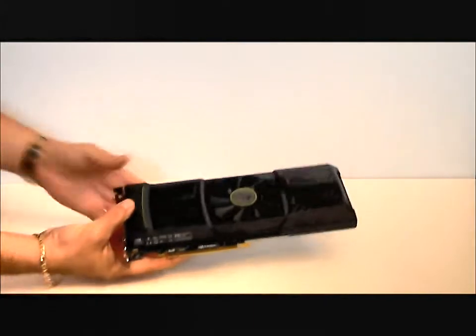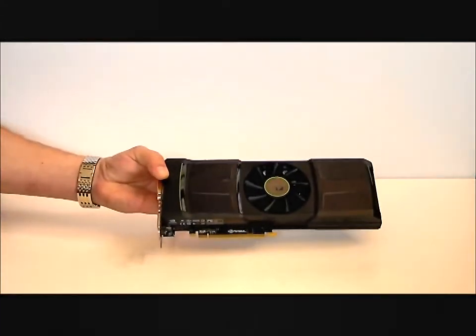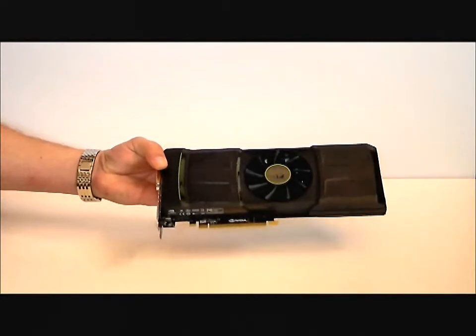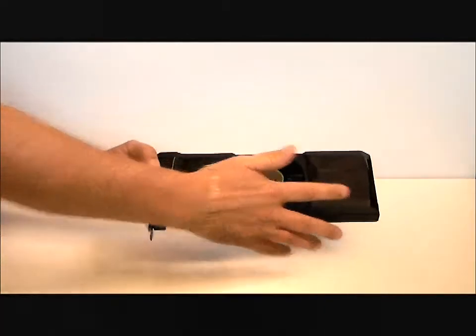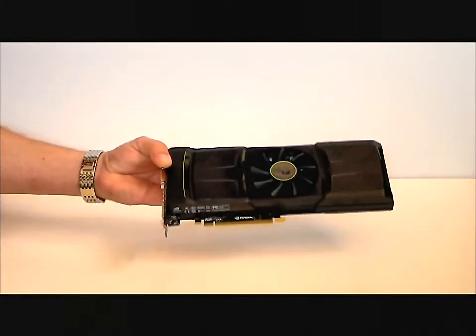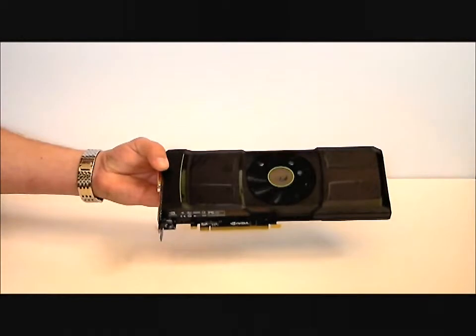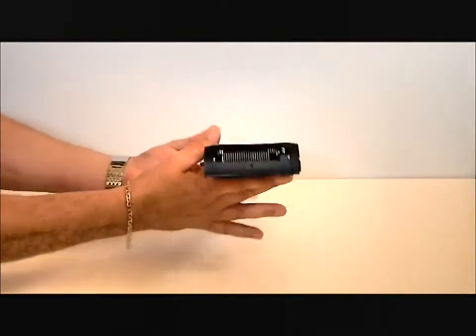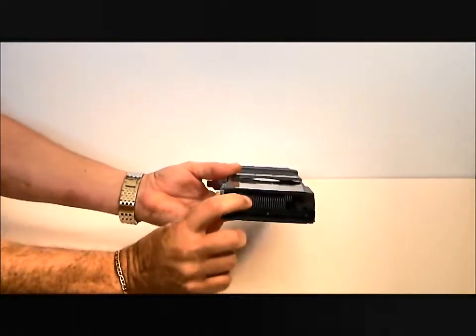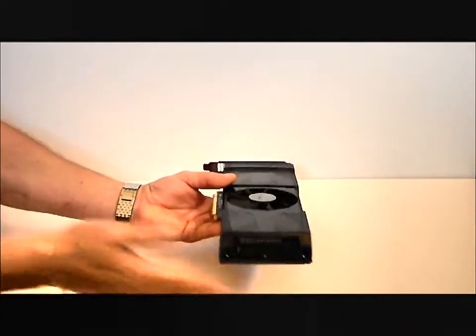This is the NVIDIA GeForce GTX 590. It's a dual graphics card — it has two GTX 580s and 1024 CUDA cores. As you can see, it's got a center-mounted fan. It also has dual vapor chambers, one on each side, to cool off each GPU.